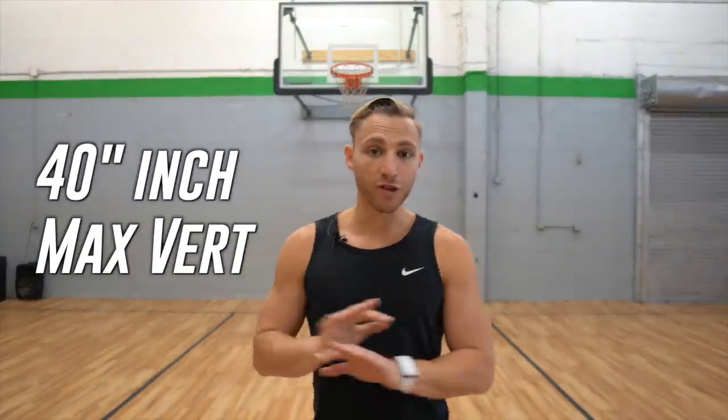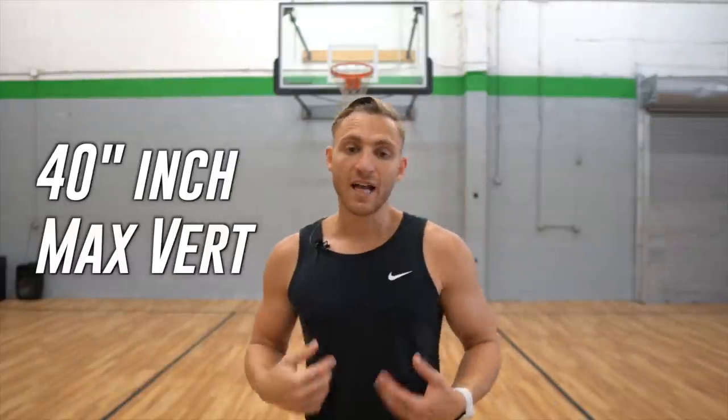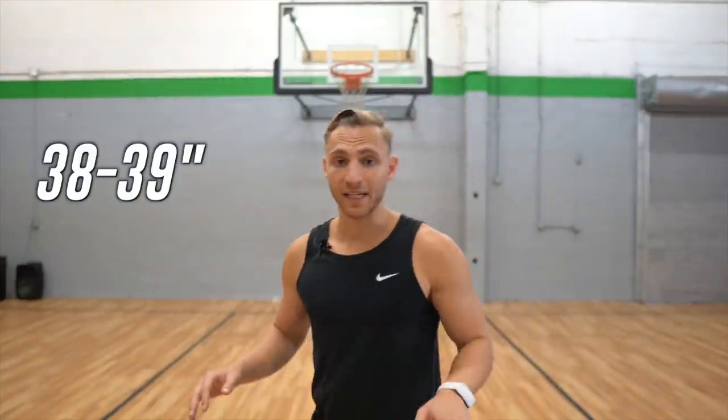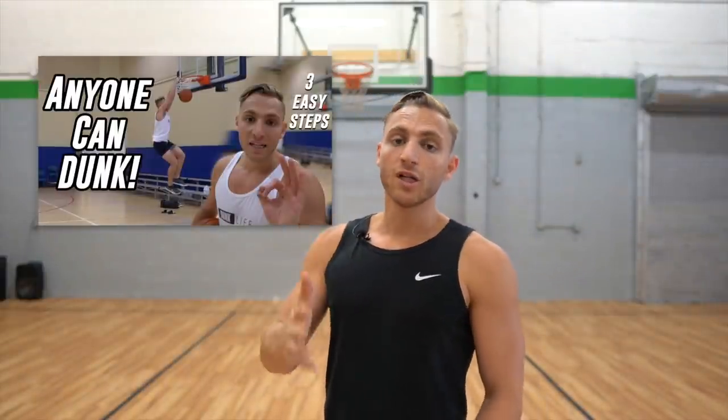So why do I think so many people can get a 40-inch vert with no weights? First of all, because I did it. I did have strong legs, so that might be a caveat, which is why I think upper 30s is a guarantee that I think anybody can get. But I had a video on the three steps to jump higher — strength, speed, and the 101% rule — so go check that out. And I want to elaborate on what you can do without any strength training.